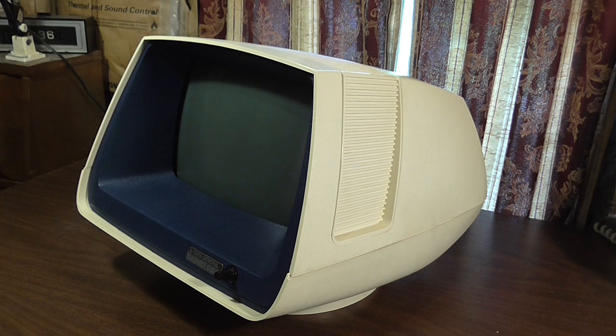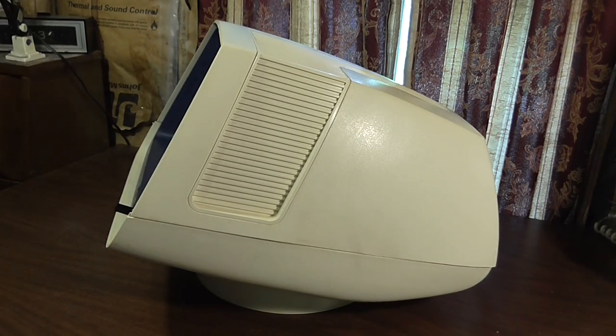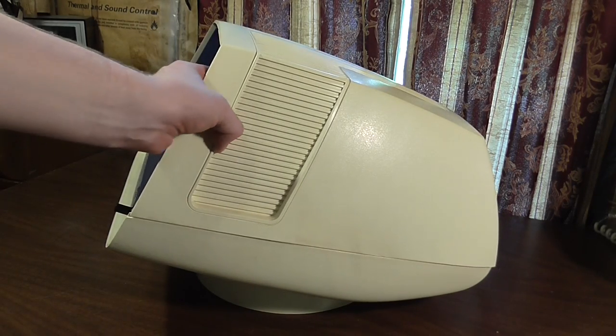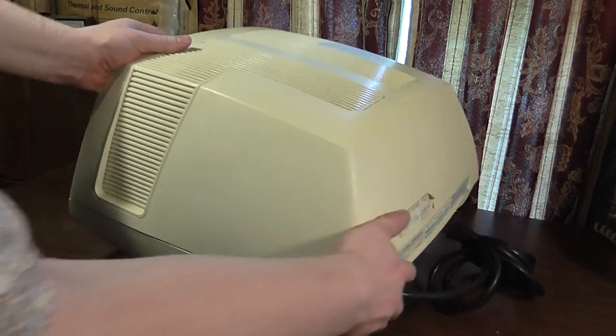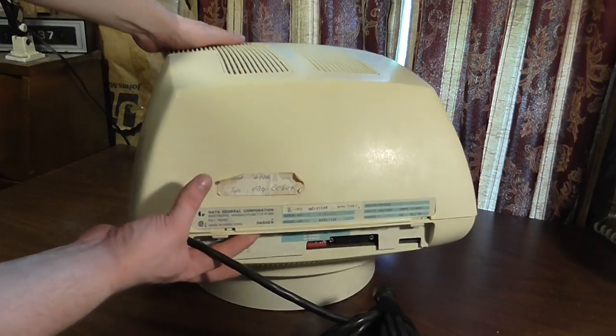I will just have to go over it and show you it in as much detail as I can, because it is really freaking cool. If you go ahead and look at it, you've obviously seen the curves and styles and designs here. It is typical 70s to the max — hardcore 70s technology.